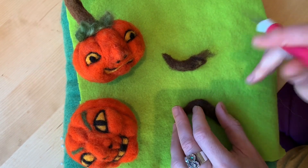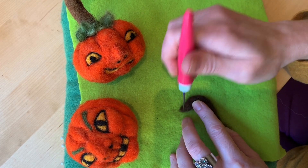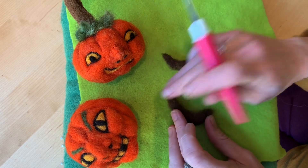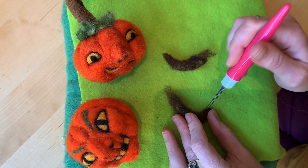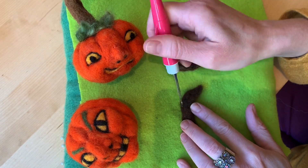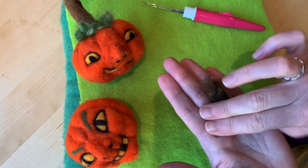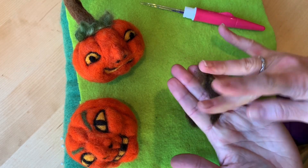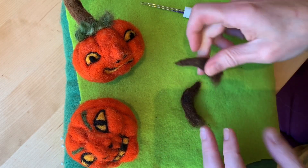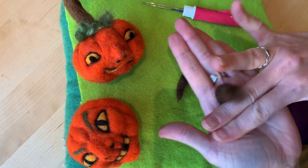Since you're working with smaller things, be careful not to poke yourself. You can turn this around and hold it in different positions, but still felt it into that curve by holding the curve as you go. You want to get these pretty firm — at the end you can roll it in your fingers to get it extra pointy.